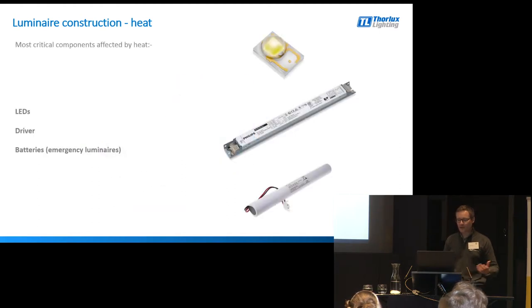Three of the most heat-critically affected components are the LEDs, the driver, and if it's an emergency product, the batteries contained within the fitting. Batteries really don't like heat at all, as most of you probably know.